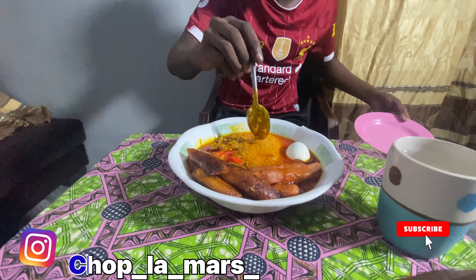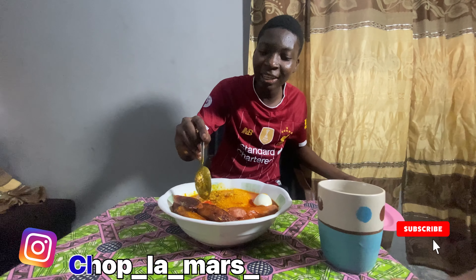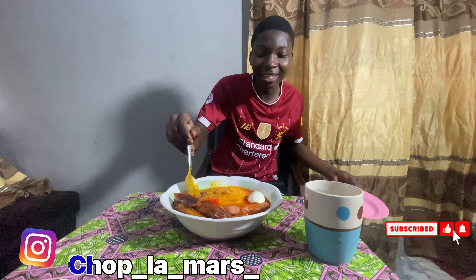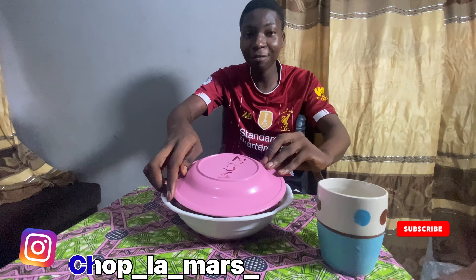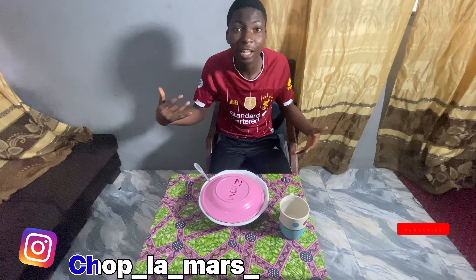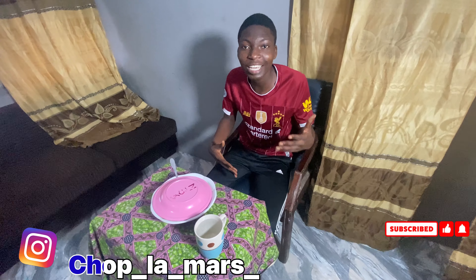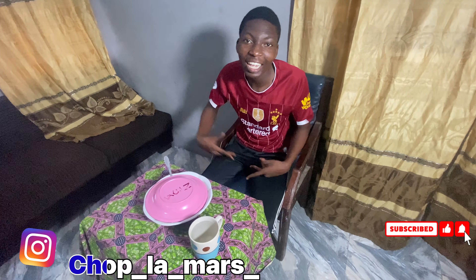We have mangari, bagobe, egg, sausage, plantain, and some pepper here. I challenge you — you have to really try this. If this is your first time watching my video, click the subscribe button and subscribe to my YouTube channel, it's Joey TV. You can follow me on Instagram, Choplamars — the spelling is C-H-O-P-L-A-M-A-R-S. Choplamars, let's get it!